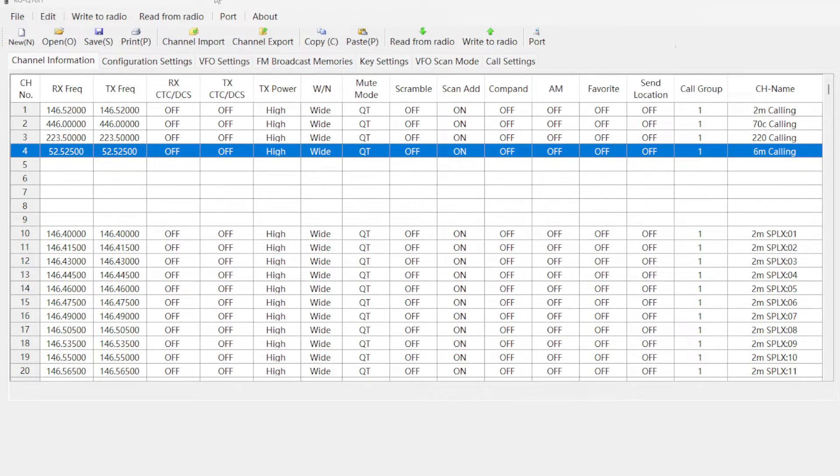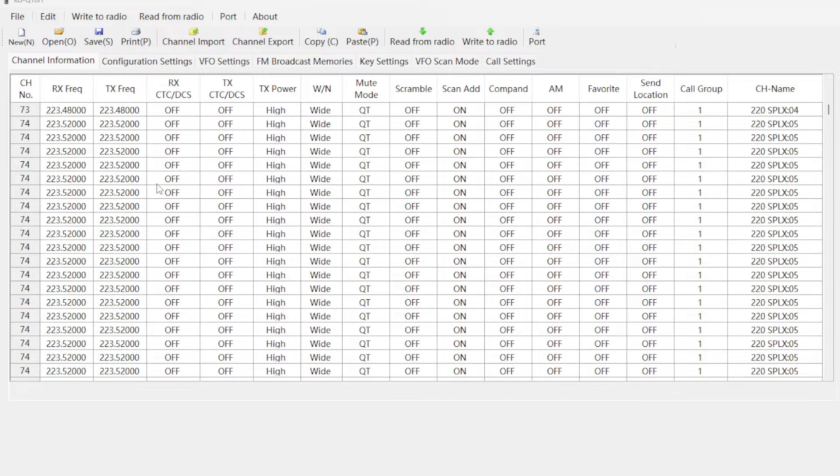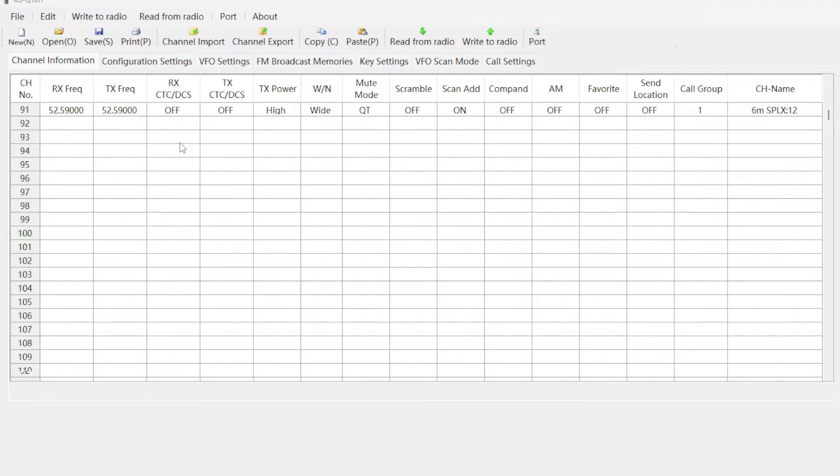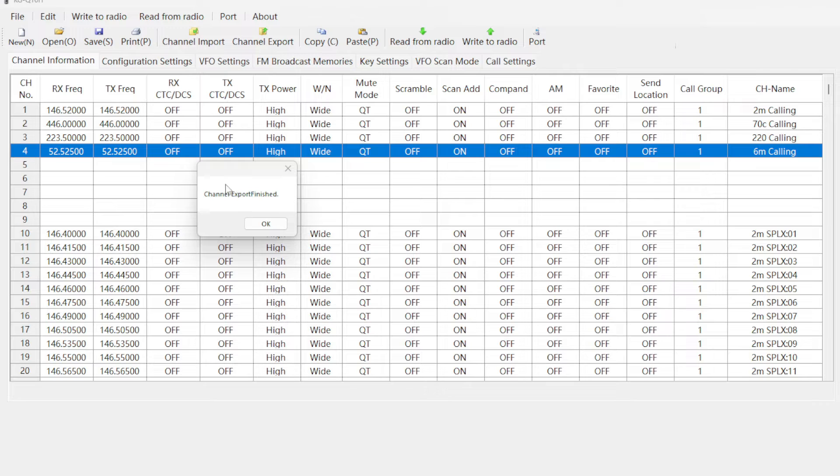But before we do this, there's another thing I want to do. Let's go ahead and export the default file that comes with the Wouxun KGQ10H — I really do like all the simplex frequencies already inputted. I exported these by going to File, clicking Export, and exporting as a CSV which I called output.csv. Once those files are all in the same folder on your Linux server, make sure your files are called input.csv and output.csv with the original information, because the script will append everything into that output file.